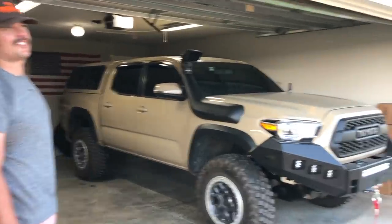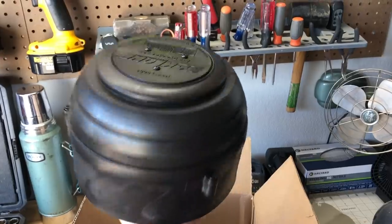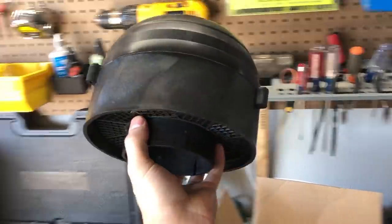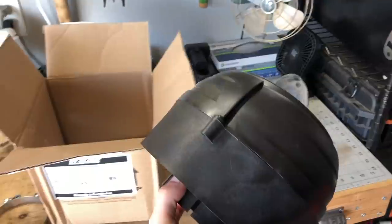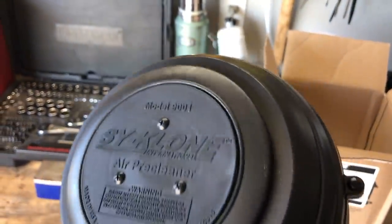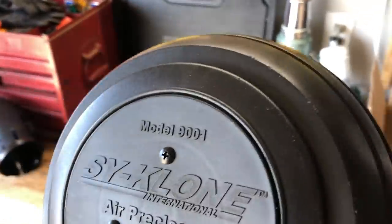It's been a couple of days since I put the snorkel on and I finally got the cyclone pre-cleaner. I'll show you what it looks like and how it works before we install it. I've been running the snorkel for about a week now and I've noticed almost a full mile-per-gallon increase — which is crazy, I did not expect that. So here is the cyclone pre-cleaner — this is the Series 9000. There are several models with different CFM ratings. I did a lot of research and contacted Cyclone directly based on my engine specs, and it's the 9001R.